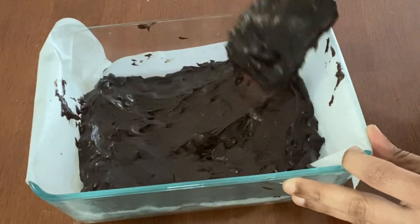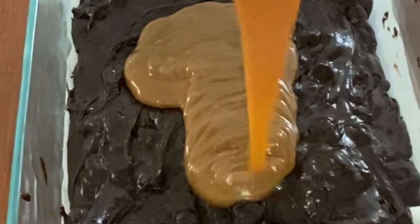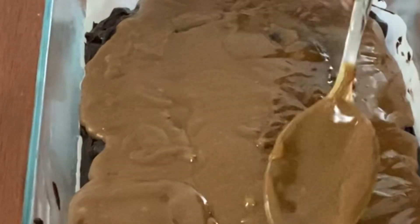On top of this add in one cup of caramel sauce. You can either use a homemade caramel sauce or a store-bought one — today I'm using a store-bought caramel sauce. After pouring in the caramel sauce, gently smoothen it into an even layer.